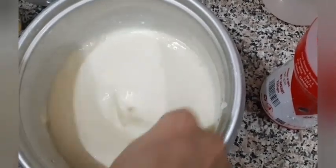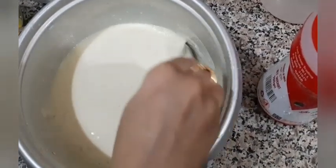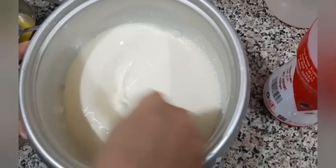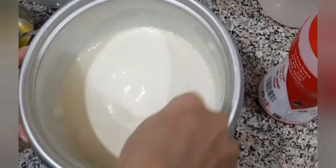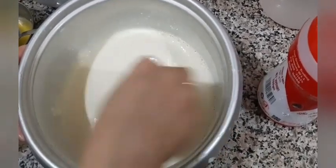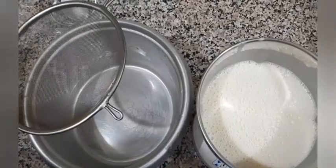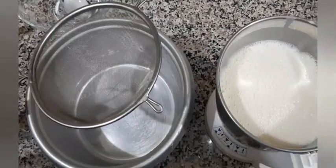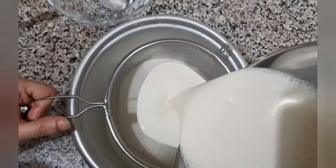Now, to ensure the batter is free of lumps — because when you are pouring it through your jalar cup it should be flowing freely — we will grind it in a mixer and pass it through a filter. I have grinded the mixture in the mixer and now I will just filter it to ensure there are no lumps.